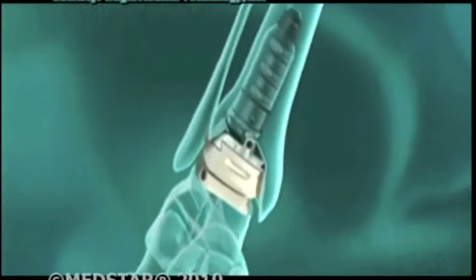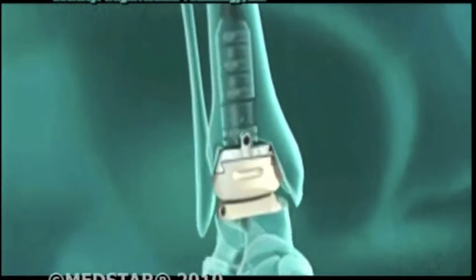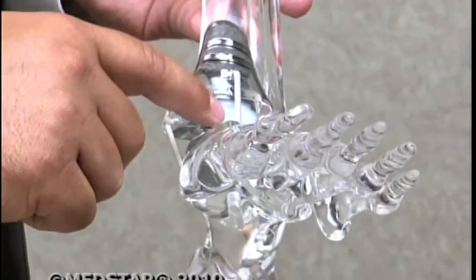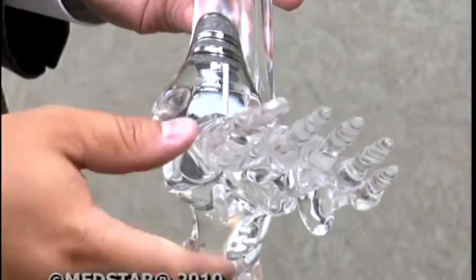Good thing, because the new in-bone total ankle implant was just around the corner. One of the most exciting things about the implant is the fact that we have something called a modular stem. Dr. Steven Brigido says the stem is unique because it allows him to customize the implant to fit the patient.